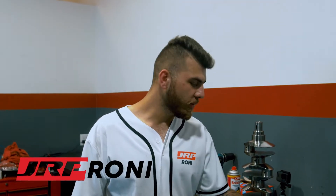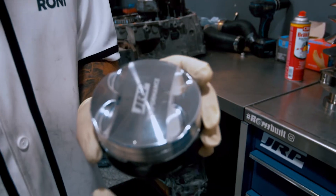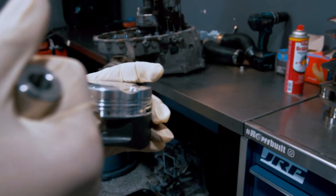What's going on guys? Ronnie with GRP Performance. I wanted to showcase our 4G63 lineup of pistons. These are for 156 millimeter conrod. As you guys can see, the wristpin bore has been moved up six millimeters to account for that.